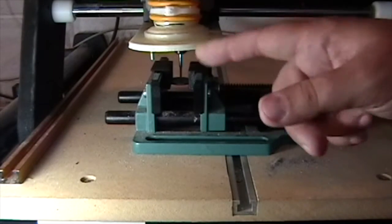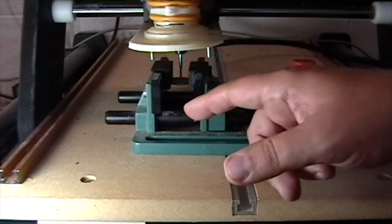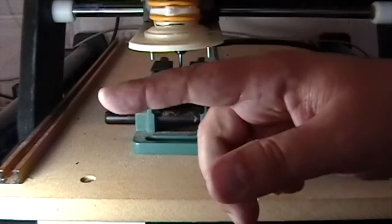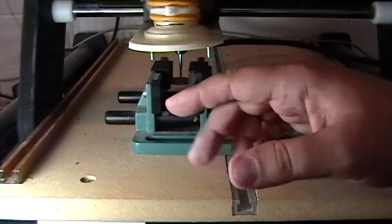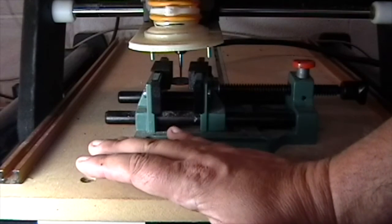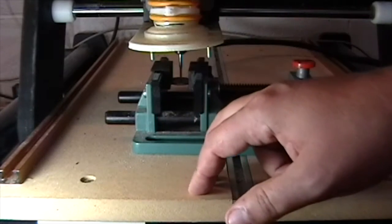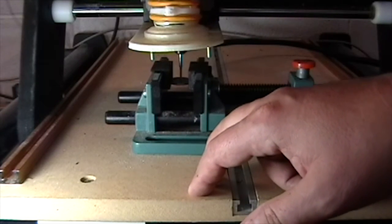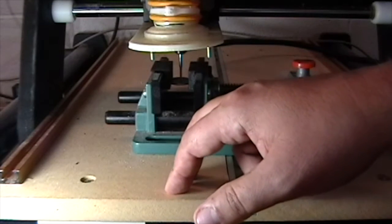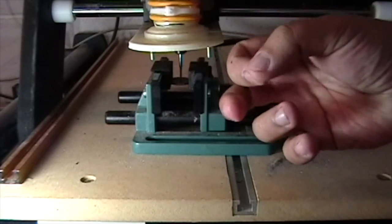Instead of seeing me cut that coin, you're going to see me cut a different coin. What I'm going to do is show the original video up in the upper corner. While cutting the other coin, the bit broke. One of the things I wanted to talk about is the metallurgy of the various coins — whatever the content of that metal really gummed up the bit quite a bit and caused it to jam up.